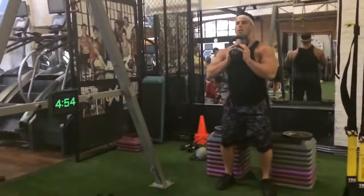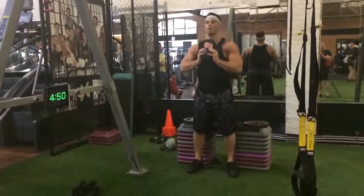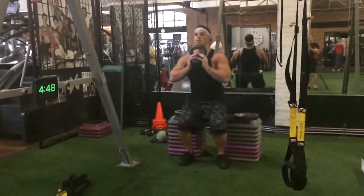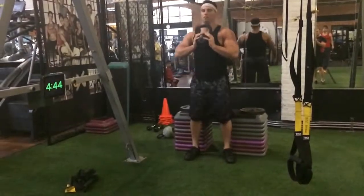6, 7, 8, 9, 10, 11, 12, 13, 14, 15, 16, 17, 18, 19, 20.